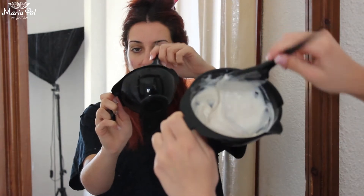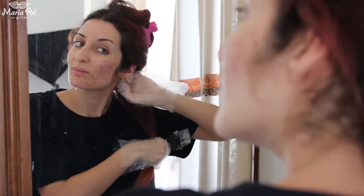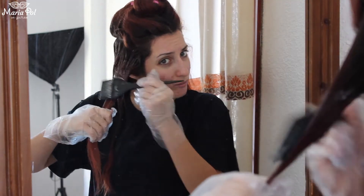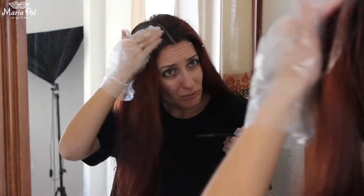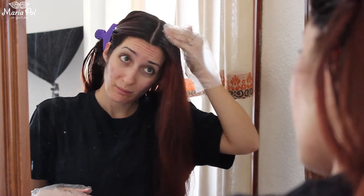I've got the brown ready as you can see here and I'm just going to start. I'm quite scared, not going to lie, but I know I'm going to make it. See you on the other side.